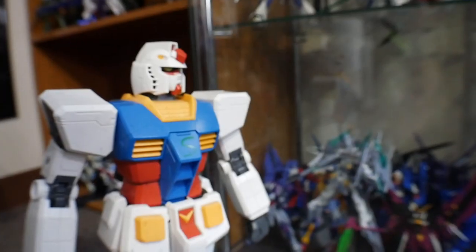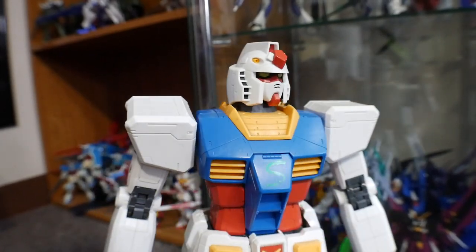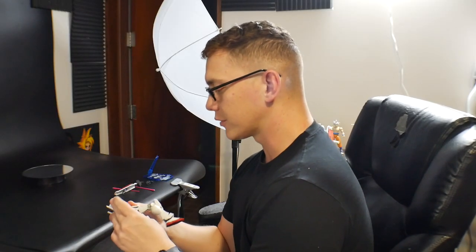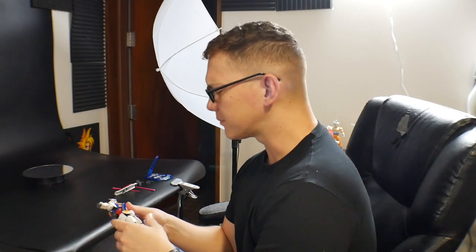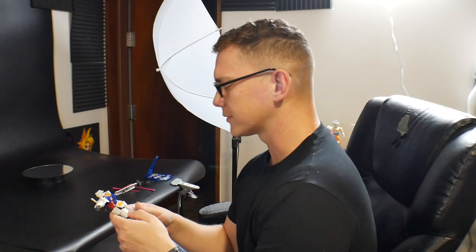Articulation ain't that bad. Hey Crow, what are you up to? Oh, I'm actually just messing with the new Gundam Universe figure, the RX-78-2. It's really not too bad, but yeah, it's got a couple of issues.